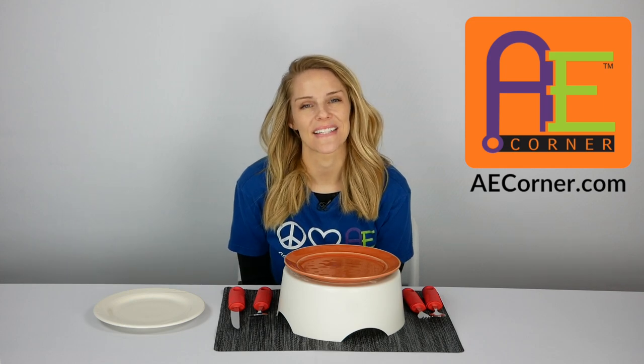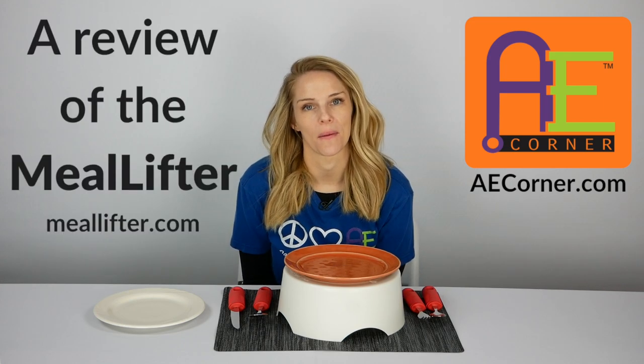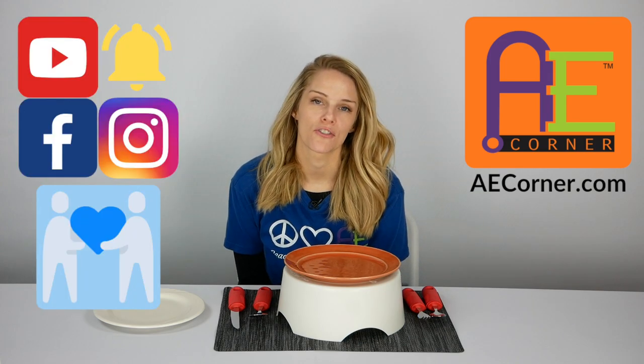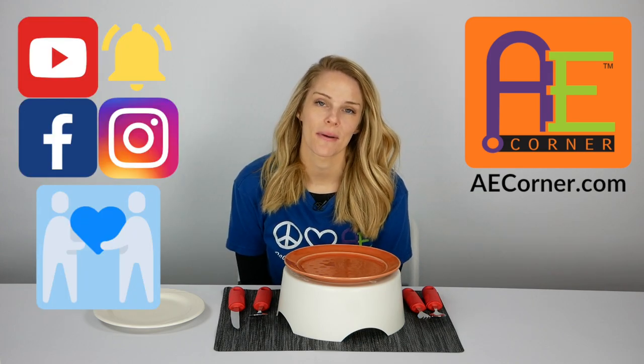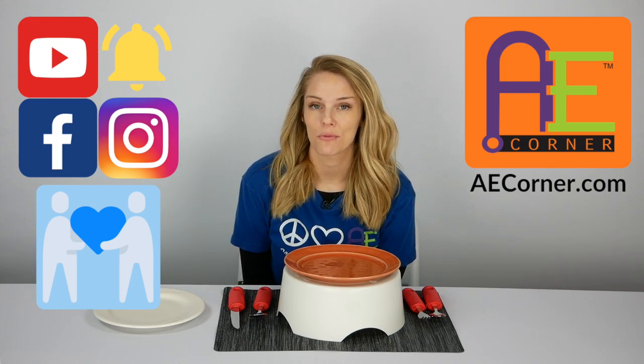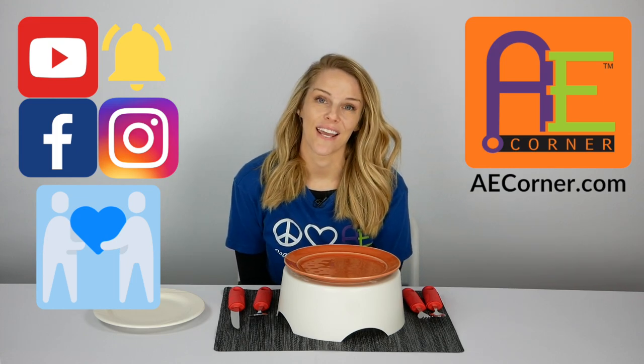Hi guys, it is Becca with Adaptive Equipment Corner, and today we're going to be doing a review on the Meal Lifter. If you found this video helpful, please check us out on Facebook and Instagram, like and share with your family and friends, subscribe to our YouTube channel, and check us out on AECorner.com. Let's get started.